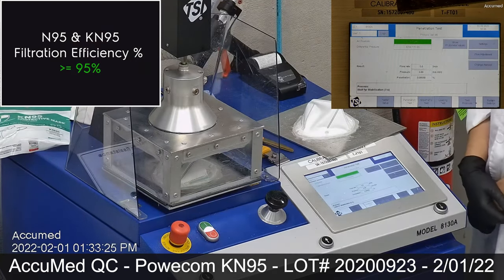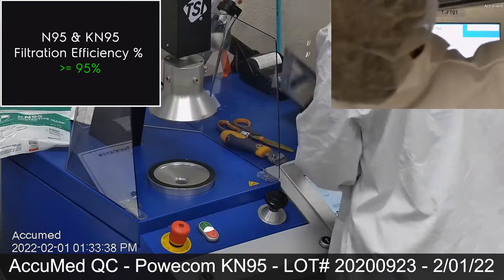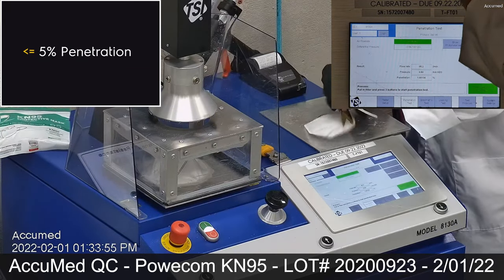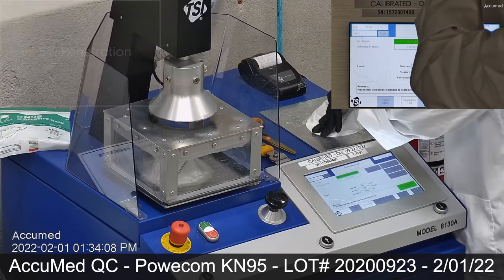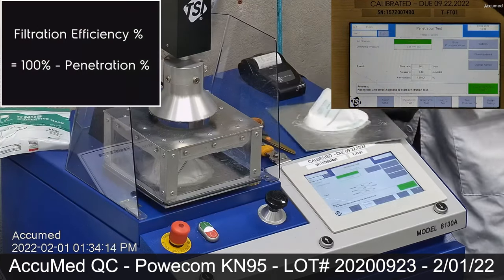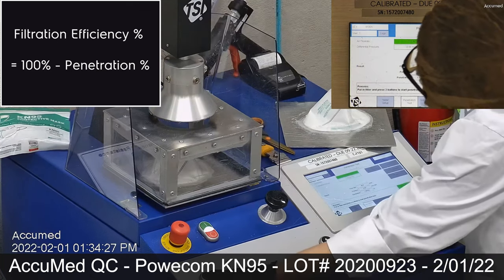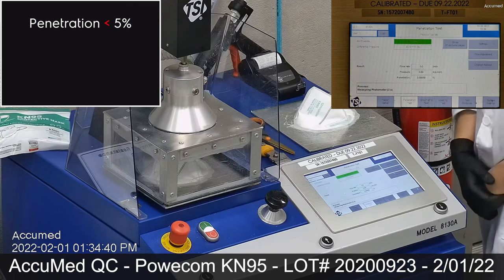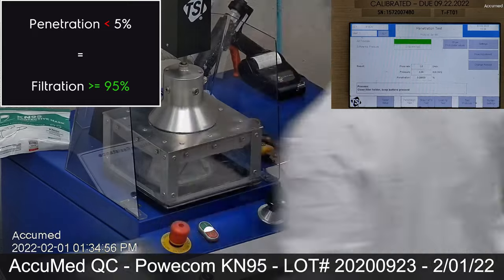The filter efficiency required for both N95 and KN95 is a minimum efficiency of greater than or equal to 95%, which is less than or equal to 5% penetration. Filtration efficiency percentage equals 100% minus the penetration percentage. Penetration results should never exceed 5%, which means filtration efficiency should never be less than 95%.